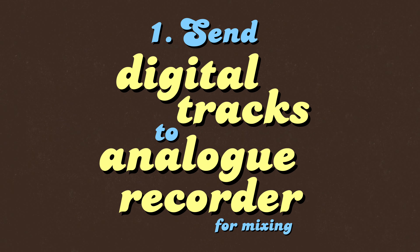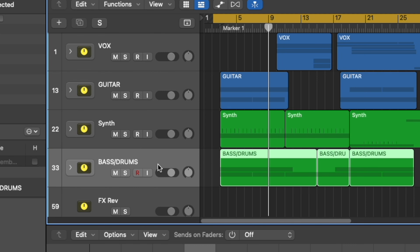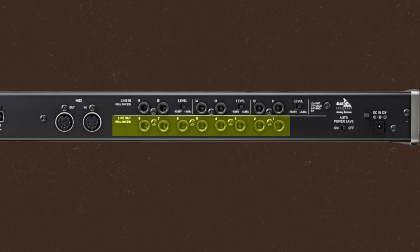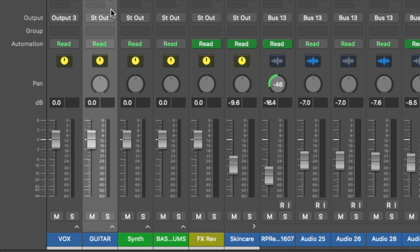The first way is to send digital tracks you've already recorded to the cassette recorder and do some mixing on here. I've broken the mix down into groups — bass and drums, synths, guitars, and vocals — to fill the four tracks. You'll need a multi-output interface for this; I'm using the Tascam US16x8, which has 16 inputs and 8 outputs, but you'd only need four outputs.